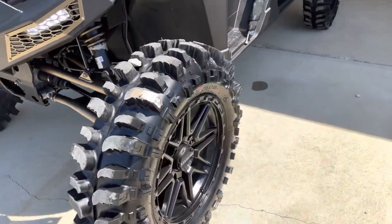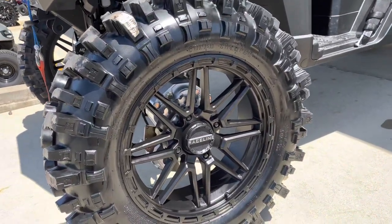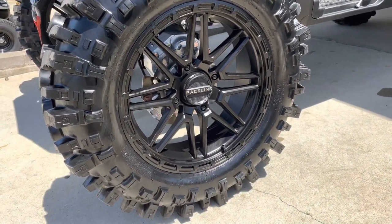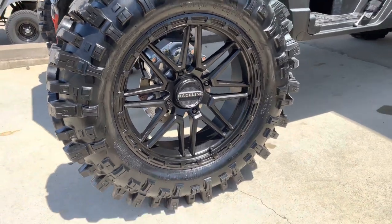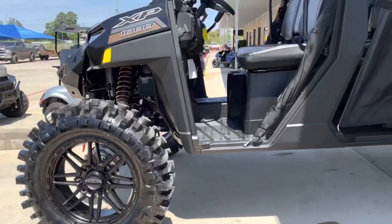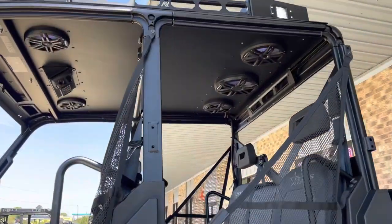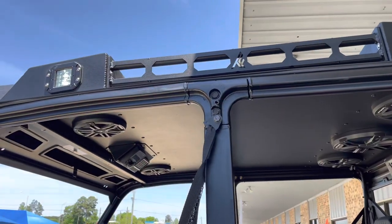Look out here at the wheel — we've got the High Lifter portals as well, to really give you the gear reduction to drive these Super Swamper Bogger UTV tires. Check these out on the Raceline wheels — that thing is ready for some serious fun.